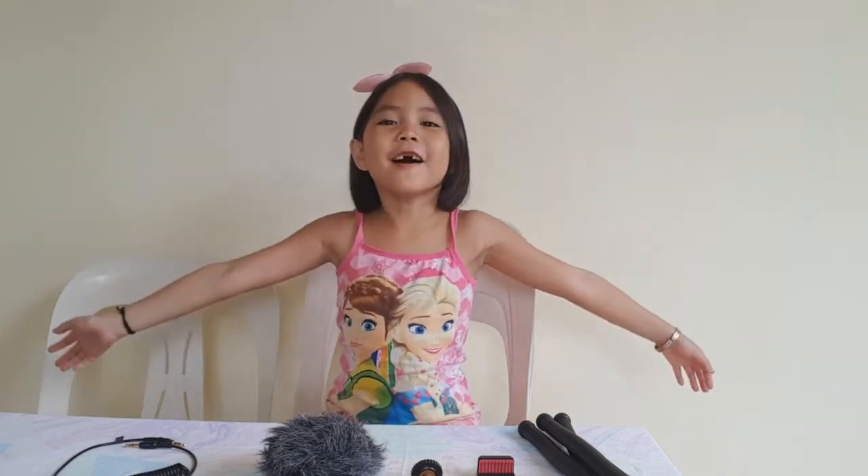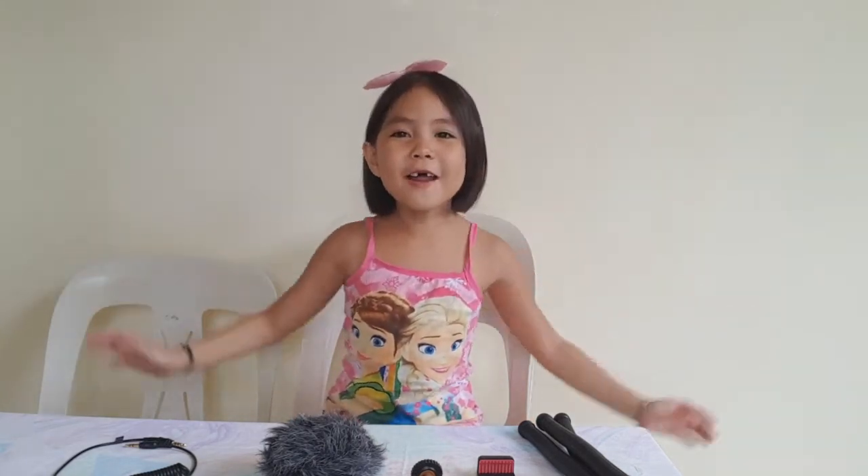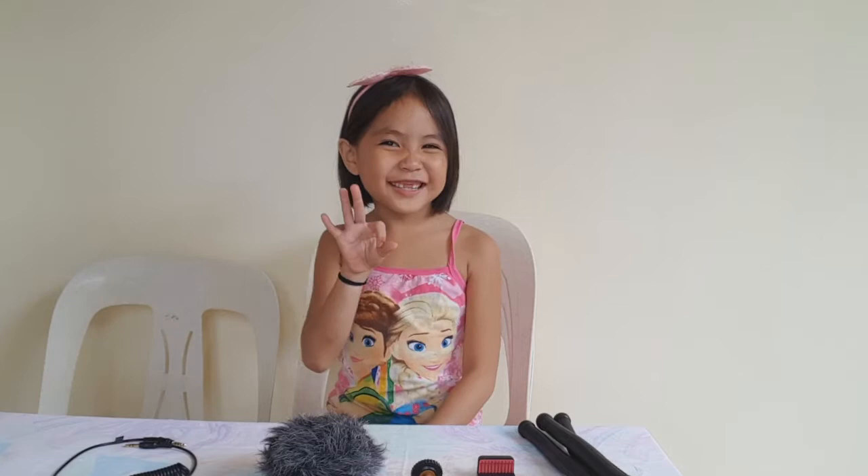Hello unicorns! Hello everyone! Welcome back to my channel! In today's video, I'm gonna share my vlogging equipments from Shopee. If you're interested, just keep on watching!